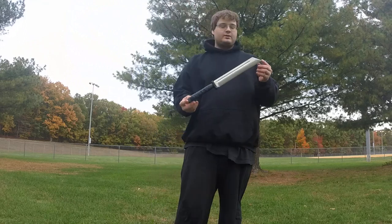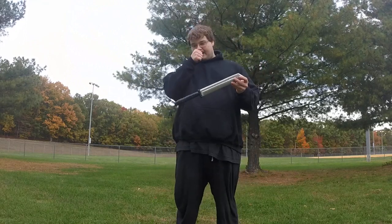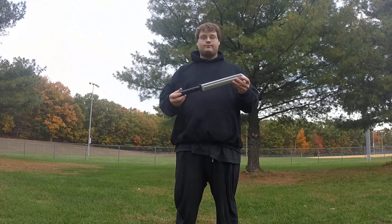This Scramasax is for one of my characters, Olin. You probably know him from the other video we made about the throwing axe.